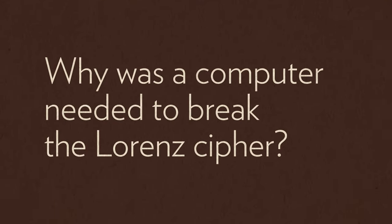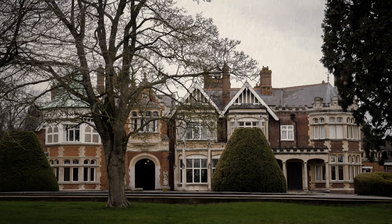Why was a computer needed to break the Lorenz cipher? A key breakthrough came when two nearly identical messages were transmitted. Because they were using the same cipher key, the two Lorenz machines were set up in the same way — and this gave away the system. These messages were analysed by one of Britain's leading code breakers, John Tiltman at Bletchley, and he was able to decrypt both messages and also extract a stretch of the cipher key produced by the Lorenz machine.